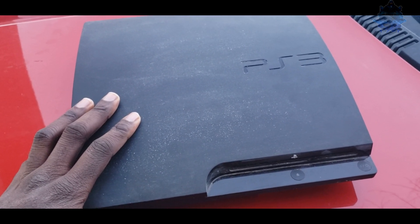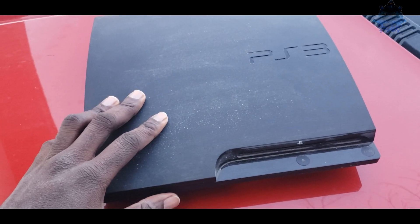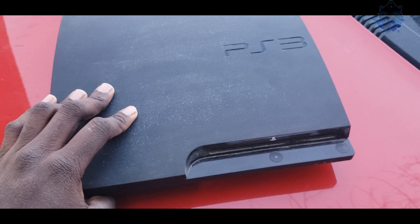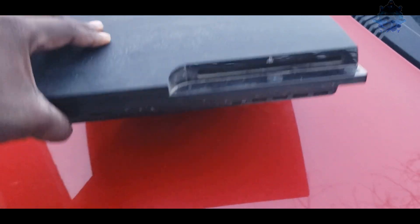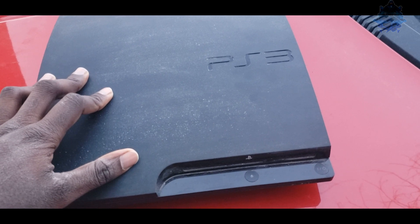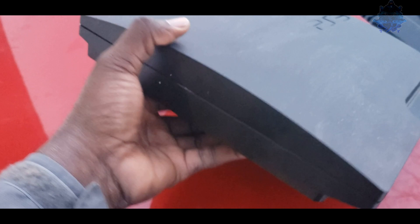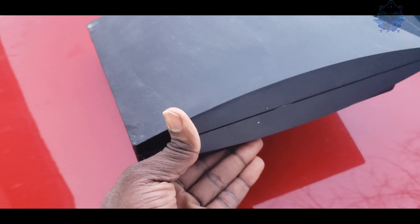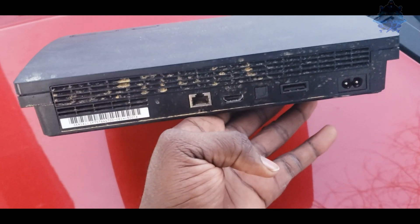There was some weird name on the first cheap PS3 I bought — I got it for $20 from a kid and there was some strange name like 'bumhole liquor' and stuff like that. Then I bought another cheap $20 PS3 from the thrift store, and it had some weird x-rated website in the URL in the web browser.